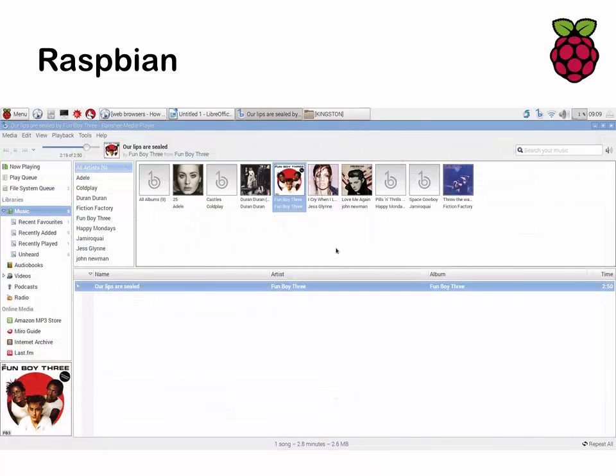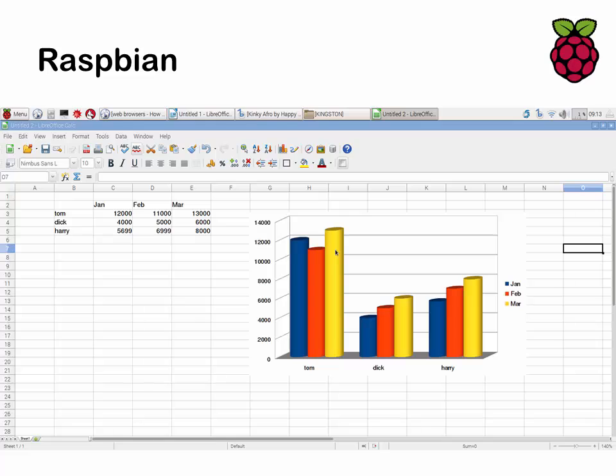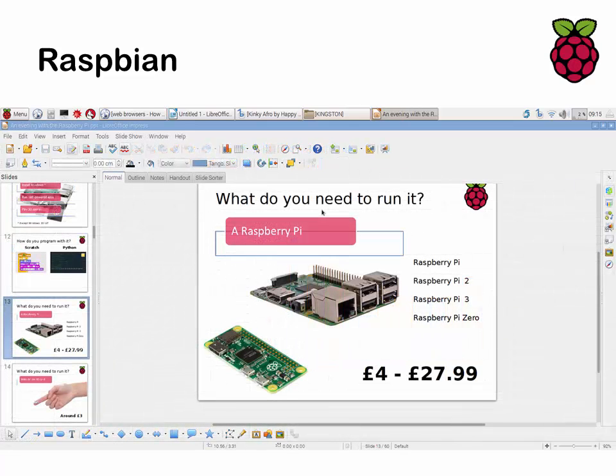Here's Banshee in more detail — I've copied some MP3 files over and on the left you have the usual now playing, queue, filters such as favorites, recently added, recently played, and links to online stores. LibreOffice Calc is the alternative to Microsoft Excel — it's pretty fully functional, will read and write Excel files, and there is actually a full comparison of features between LibreOffice and Microsoft Office. There are in fact features in LibreOffice that Microsoft Office doesn't have. I actually ran this presentation off a Raspberry Pi at a recent seminar, so it can be used as a full alternative to a normal PC for basic office tasks.